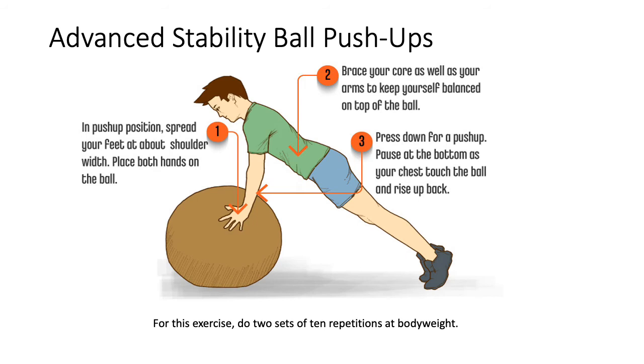The next exercise is Advanced Stability Ball Push-ups. You need a gym ball. Spread your feet to about shoulder-width and place both hands on the ball. Raise your core and arms to keep yourself balanced on top of the ball, then press down for a push-up, pausing at the bottom as your chest touches the ball, then rise up. This focuses on your anterior muscles as well as posterior muscles to some extent. Do two sets of 10 repetitions at body weight.